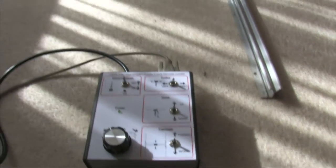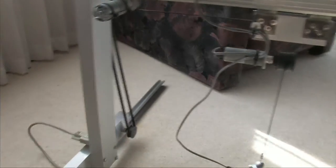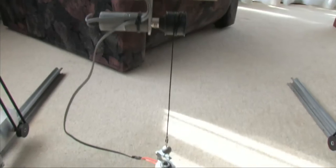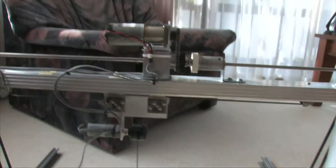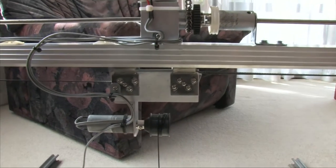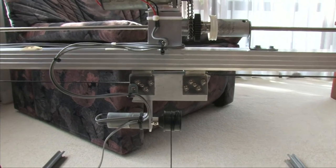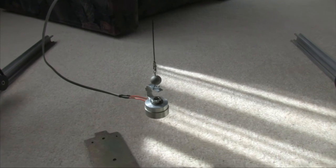This is the controller, there's the gantry crane. Got a motor at the top for driving, there's the winch and the electric magnet, and the motor to drive the trolley backwards and forwards, and then the winch going up and down — or the hook, I should say.